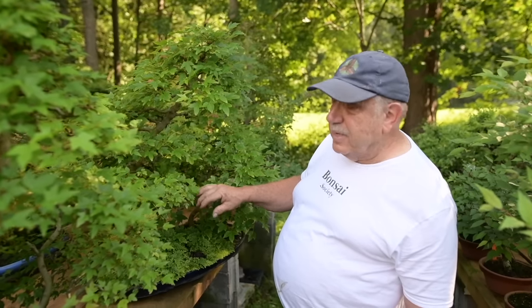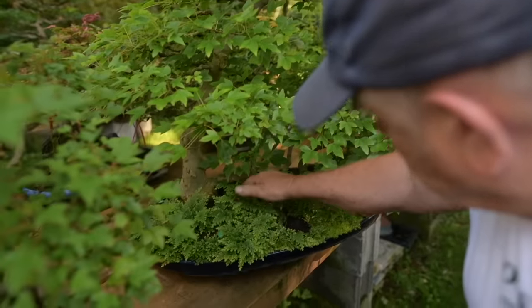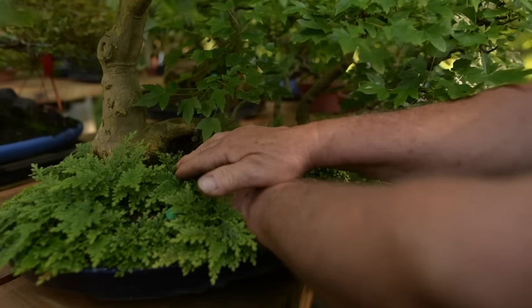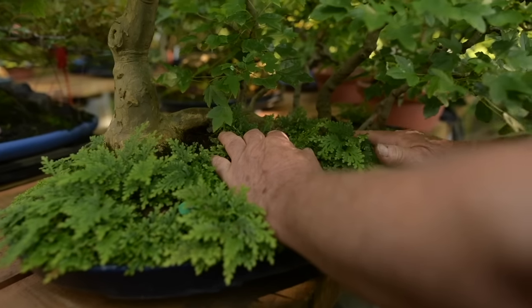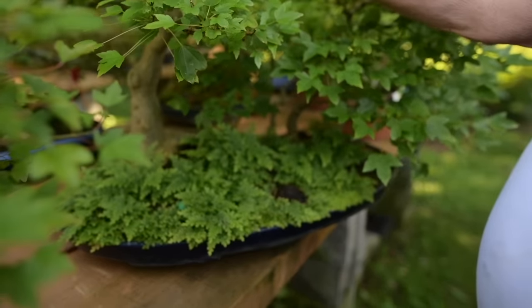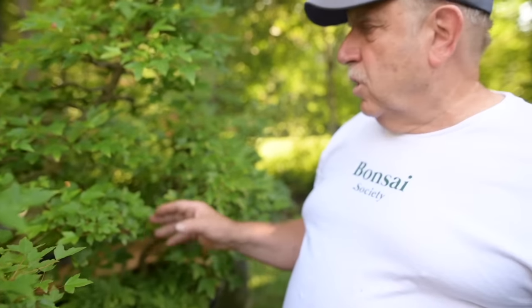Some more maple groupings — these ones here are trident maples. The interesting part about this one is it's called a raft style. I actually air-layered off a branch that had a secondary branch which I laid along the ground, so all these trunks were actually branches coming off one branch — it's actually just one tree.